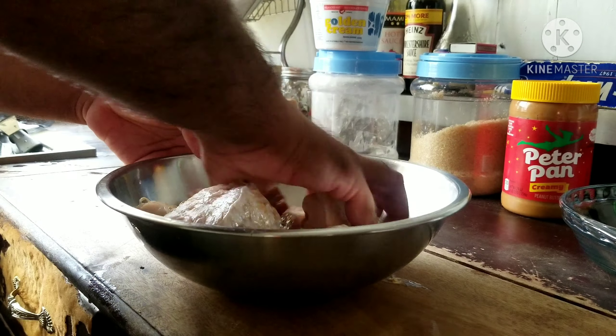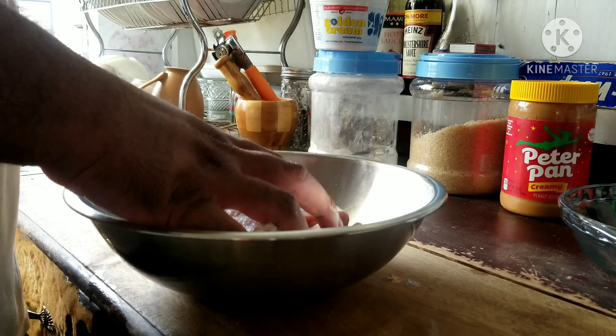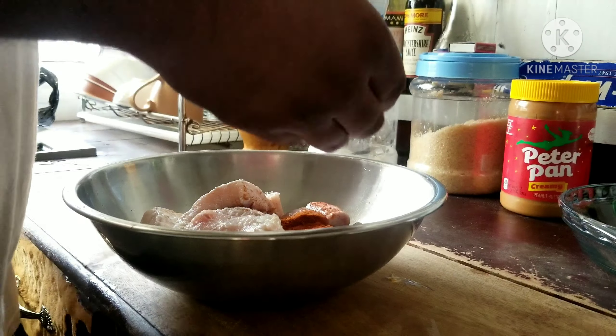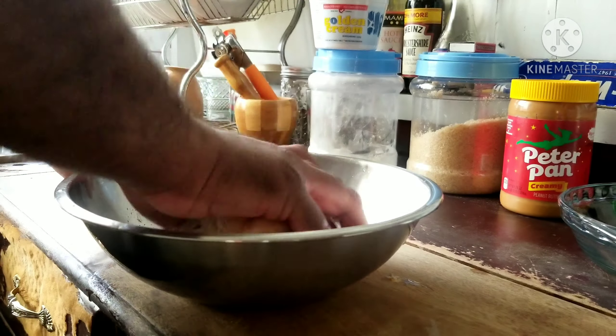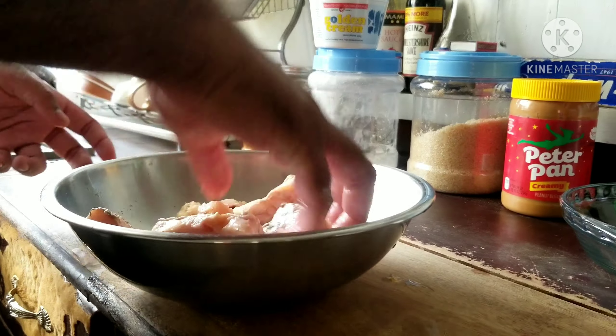I start by salting the fish and adding some chili powder and giving that a nice mix. This is also how I fry my chicken as well, and alternatively you could also use green seasoning at this point. Just give your meat some green seasoning, mix it, and let it rest for about two hours to overnight.